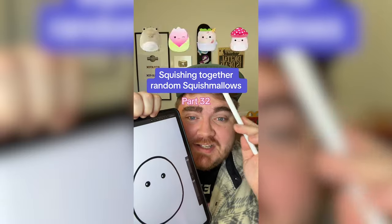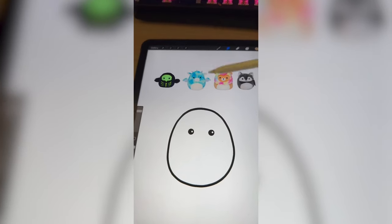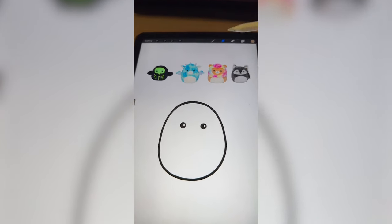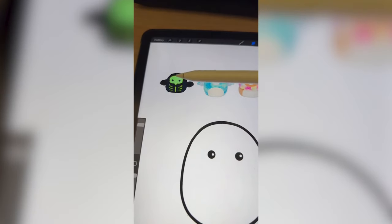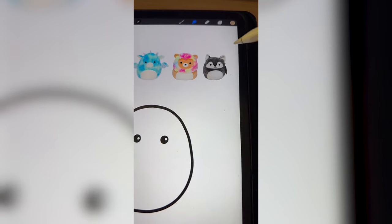Whichever Squishmallows this filter lands on, we're gonna mash them together. We have a lot of cool colors. So I'm thinking we maybe do this tie-dye for the base, plus the lion's tie-dye for the mane. Obviously we have to add in the little skull mask, and then I guess some features, maybe the ears from the wolf.